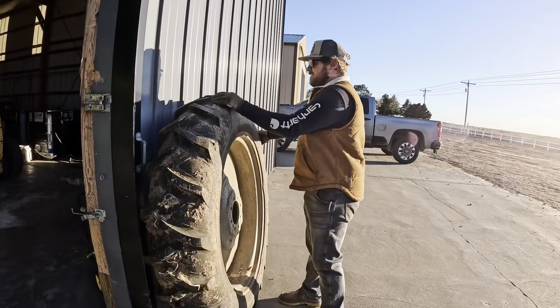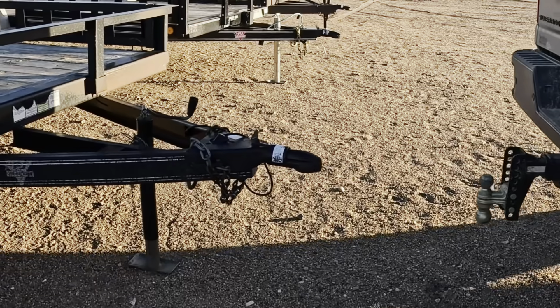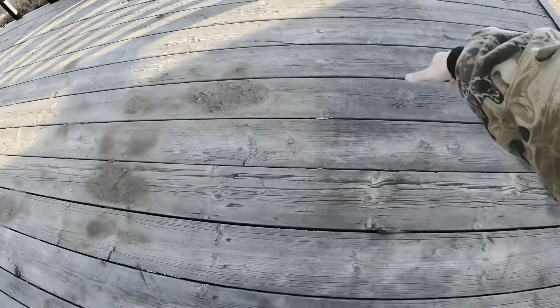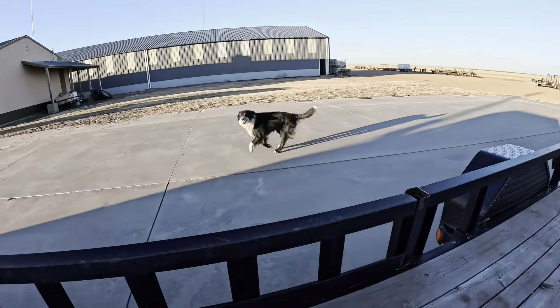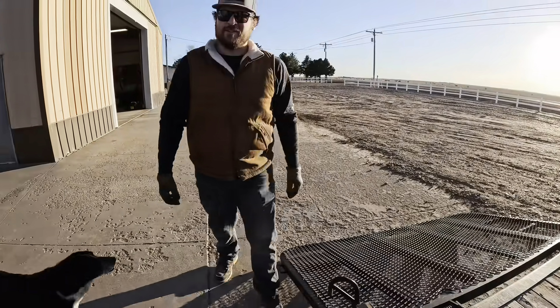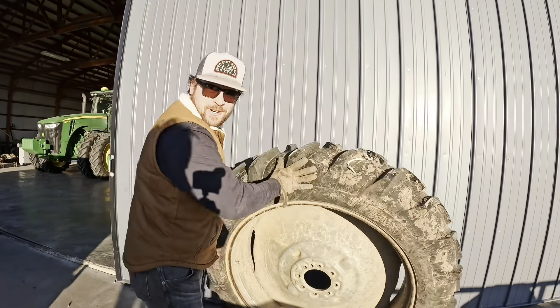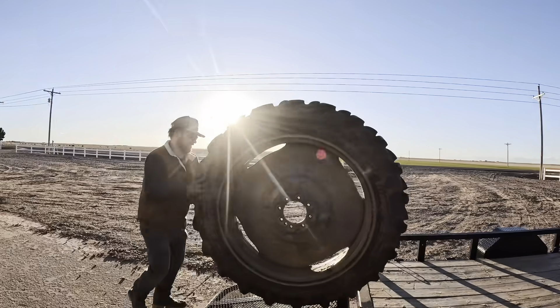I'm gonna set this here and go grab that trailer. Here's what I'm thankful for - how well you feed me. Corn-fed Kansas boy! Nothing to see here, just me not working and filming him with the tire.